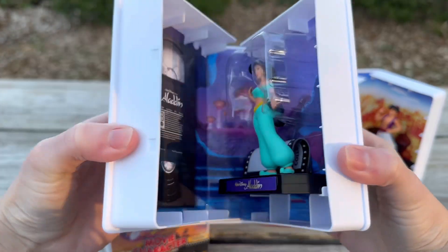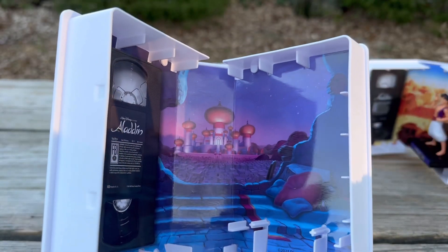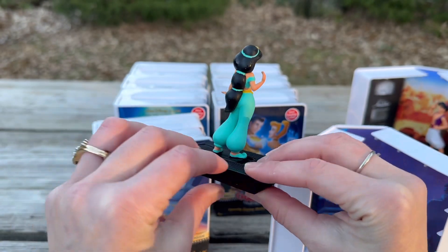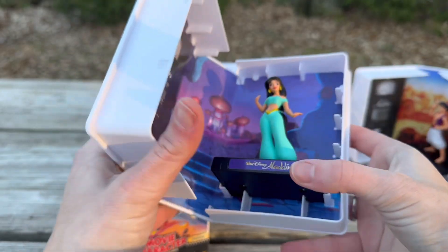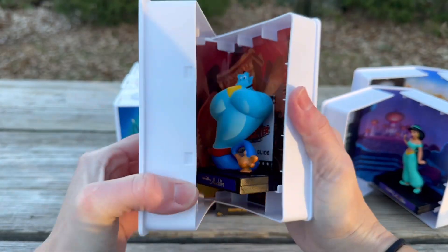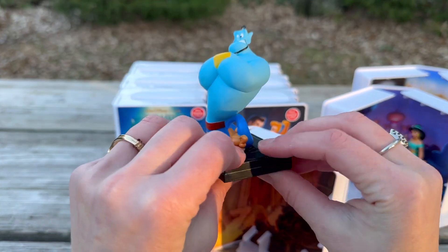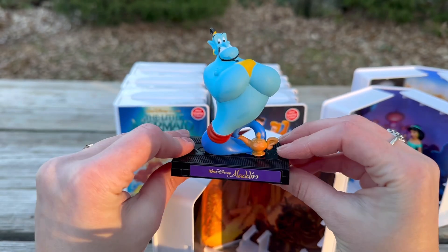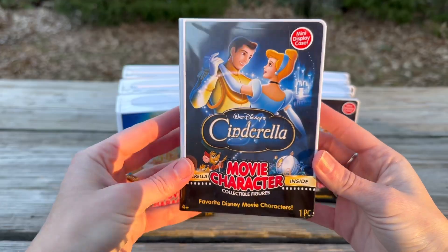Now let's unbox Jasmine. Oh, she's so pretty! I immediately noticed the backgrounds are different. Here's a closer look at Jasmine — so beautiful. Now into her display case. Next is Genie — I'm expecting Genie to be my favorite of the three Aladdin characters. Here's a close-up of Genie. He is just so cool, and there's Genie's background and Genie in his case.